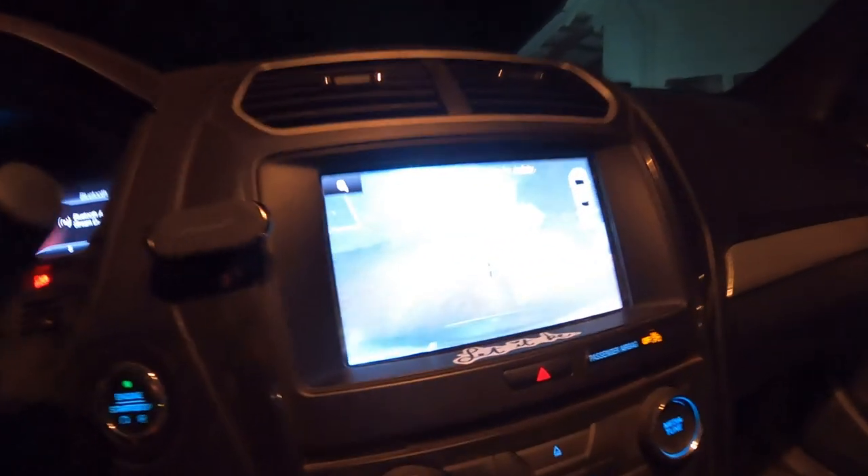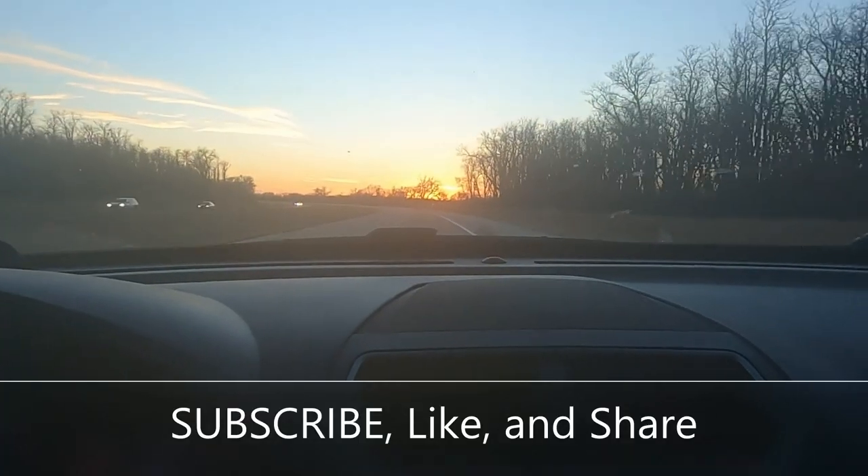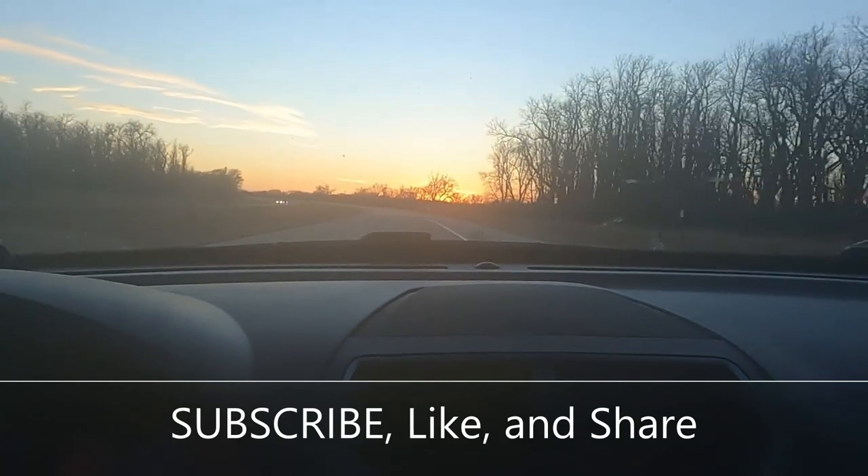Now you guys can check out that reverse. It's like — dang. Bye.